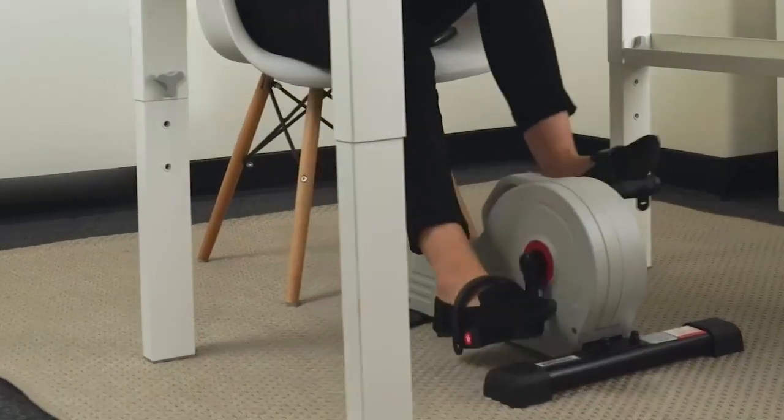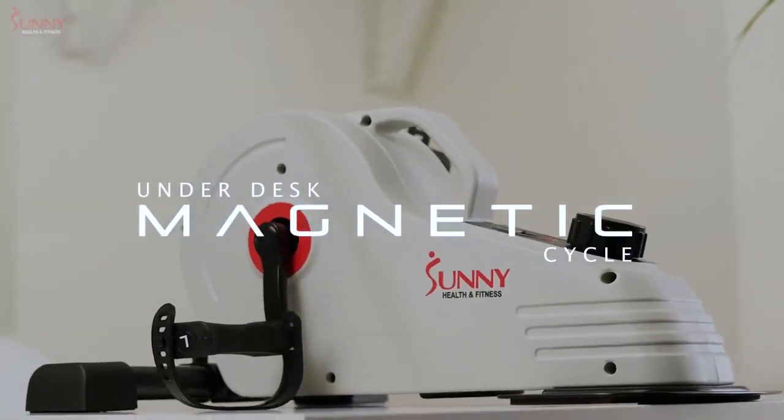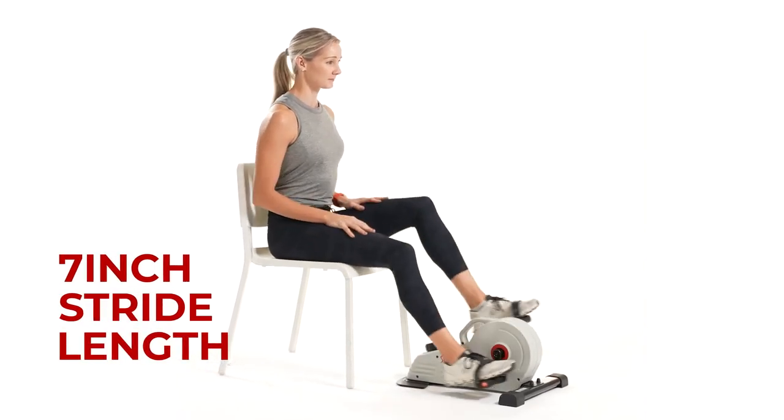Enjoy a quiet, low-impact exercise with the Sunny Health & Fitness Under Desk Magnetic Cycle. Slide your feet onto the pedals with adjustable straps and achieve a 7-inch stride length smoothly, quietly, and consistently on this under desk machine.